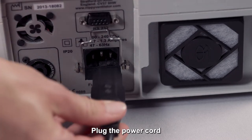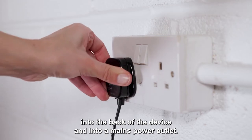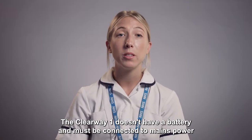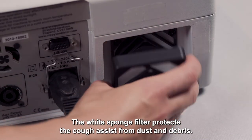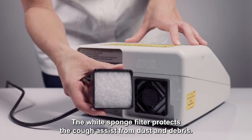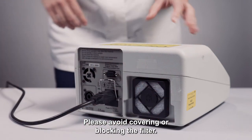Plug the power cord into the back of the device and into a mains power outlet. The Clearway One doesn't have a battery and must be connected to mains power to work. The white sponge filter protects the Cough Assist from dust and debris — please avoid covering or blocking the filter.